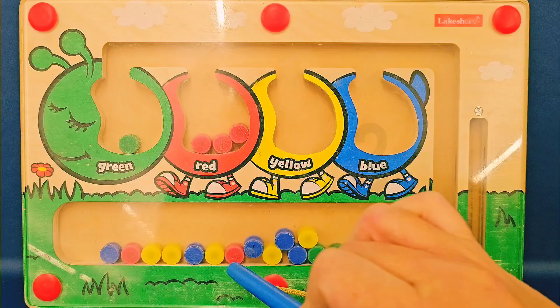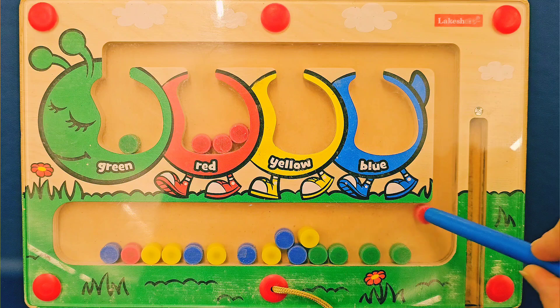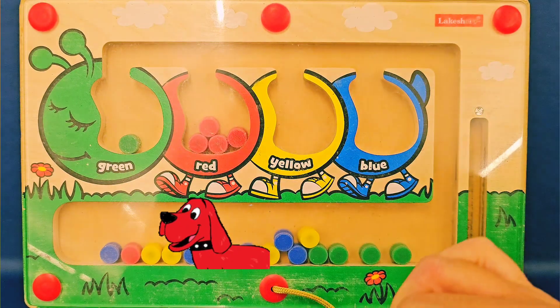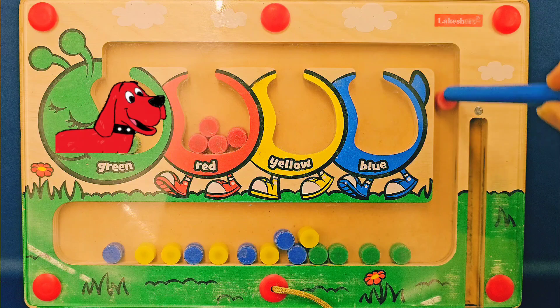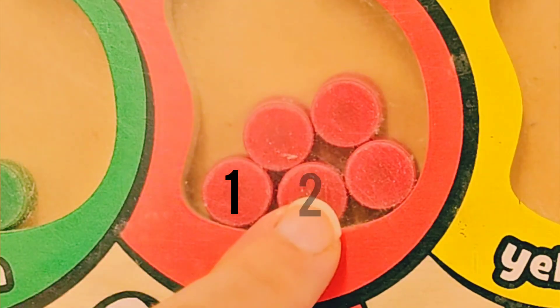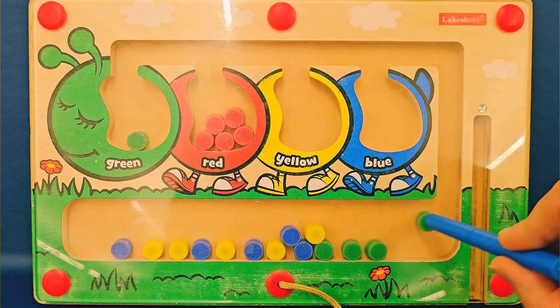How many do we have? One, two, three. Let's get another red. Let's finish the reds. Let's get all the reds into the belly. And do you see another red? Oh, good job. One more. Awesome. Let's count them. One, two, three, four, five. All five!